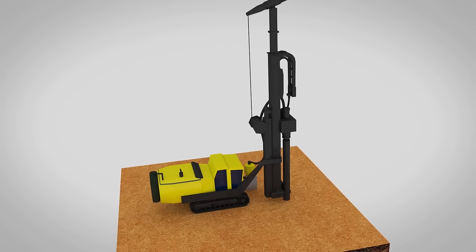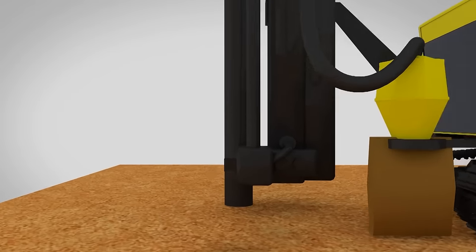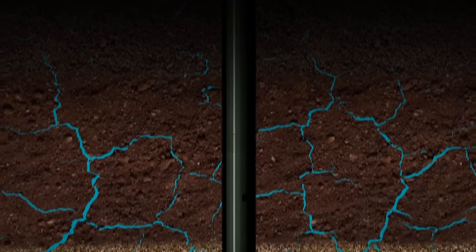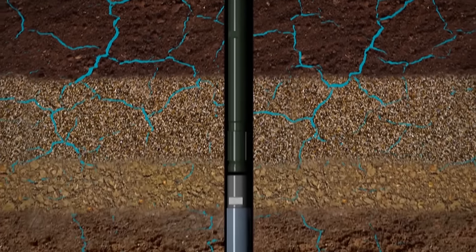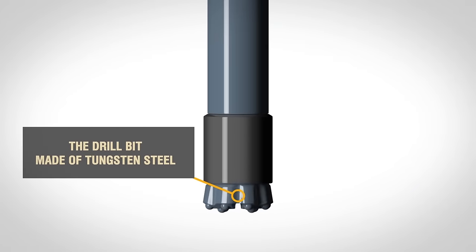RC drilling, also called reverse circulation drilling, is carried out using air supplied through the rods with a reciprocating piston — a so-called air hammer — used as the drilling mechanism, rotating the drilling bit made of tungsten steel.